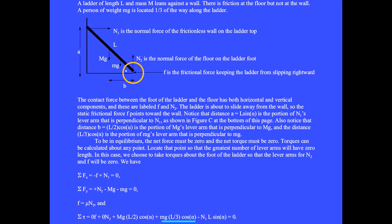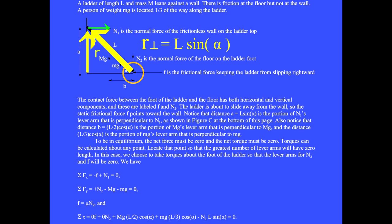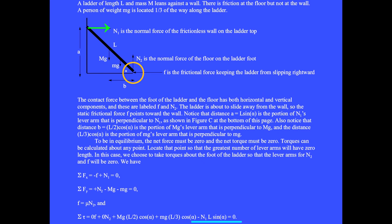The next term is due to the person located one third of the way along the ladder. This torque tries to make the ladder spin counterclockwise so it gets a plus sign: plus mg·L/3·cos(alpha). The last term is due to the normal force N1 of the wall. The perpendicular portion of the lever arm to this force is L·sin(alpha). The sine of 180 minus alpha equals the sine of alpha. The torque from N1 tries to make the ladder spin clockwise, so we write minus N1·L·sin(alpha). The sum of all torques equals zero since the ladder is in equilibrium.